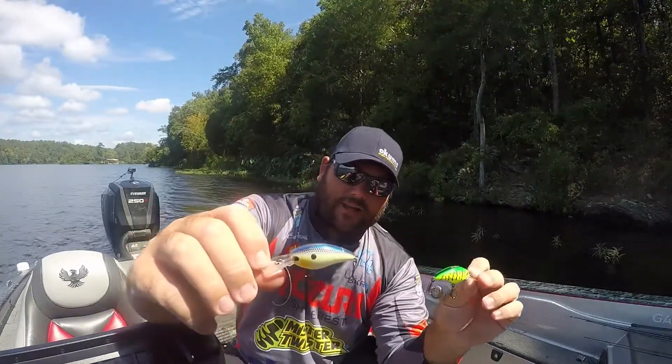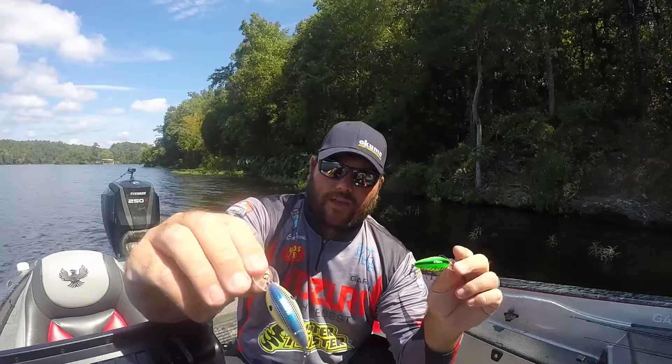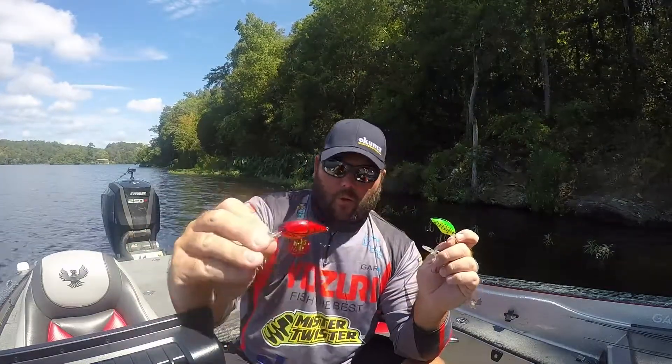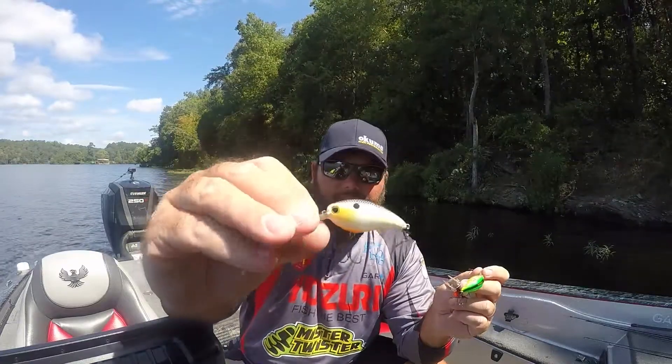Those two colors are my favorites, and I can't count the number of fish I've caught on them. That's the six to eight foot diver. A slow crawl is good when it starts getting a little colder as well.